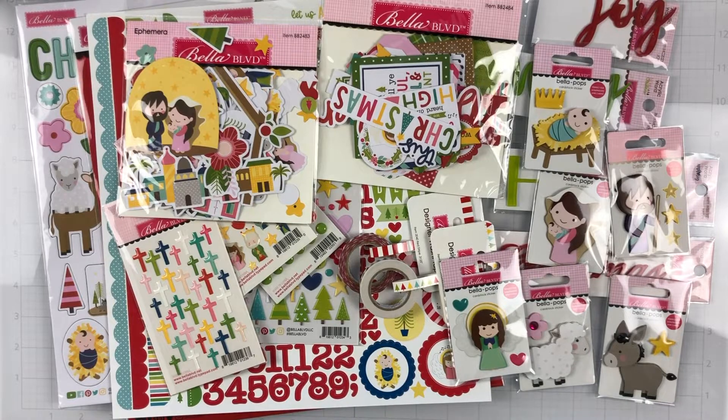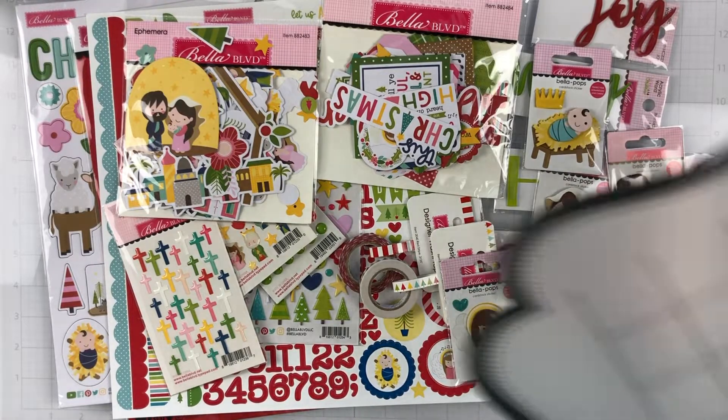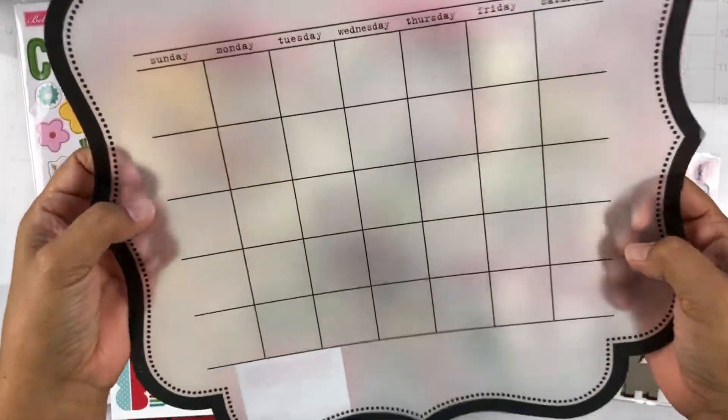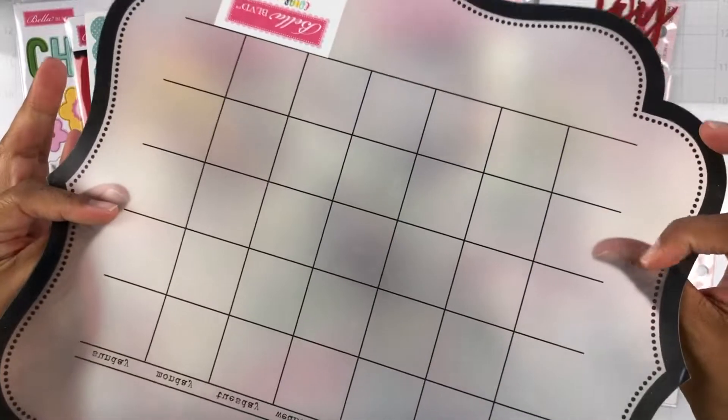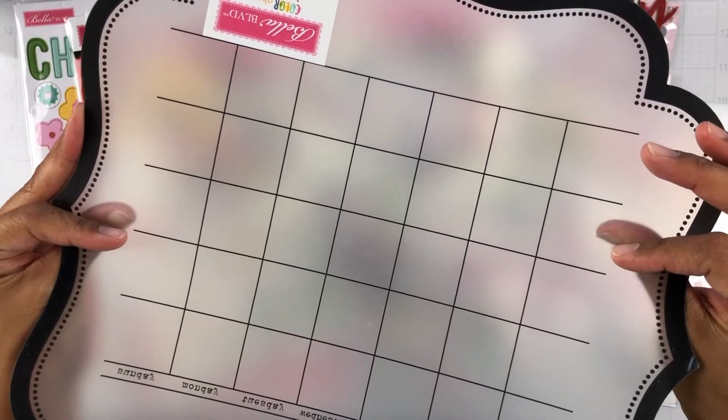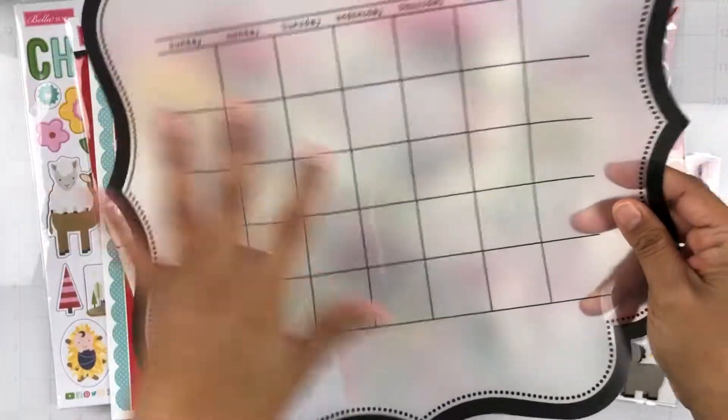We also get this piece that's part of or coordinating with the collection. It's one of these really thick acetate pieces but it looks like vellum on the back — they are called Invisibles. And it's a calendar, so this would be fun to document your month of December.